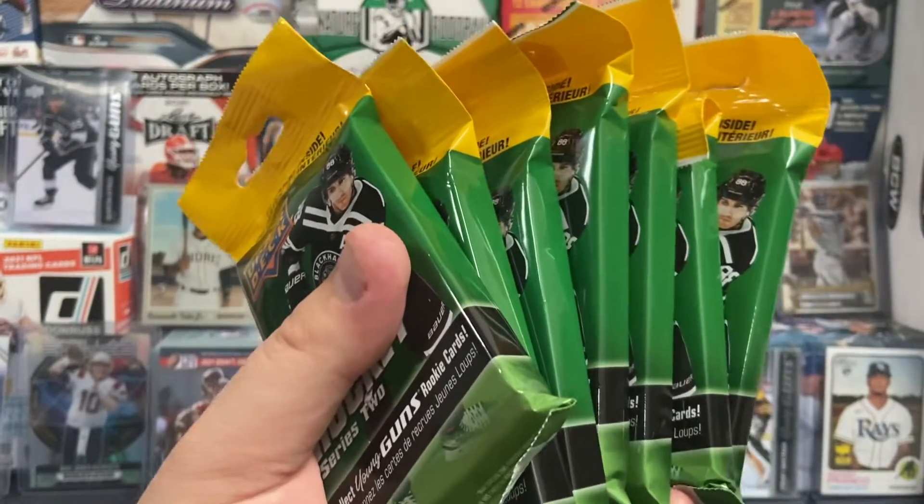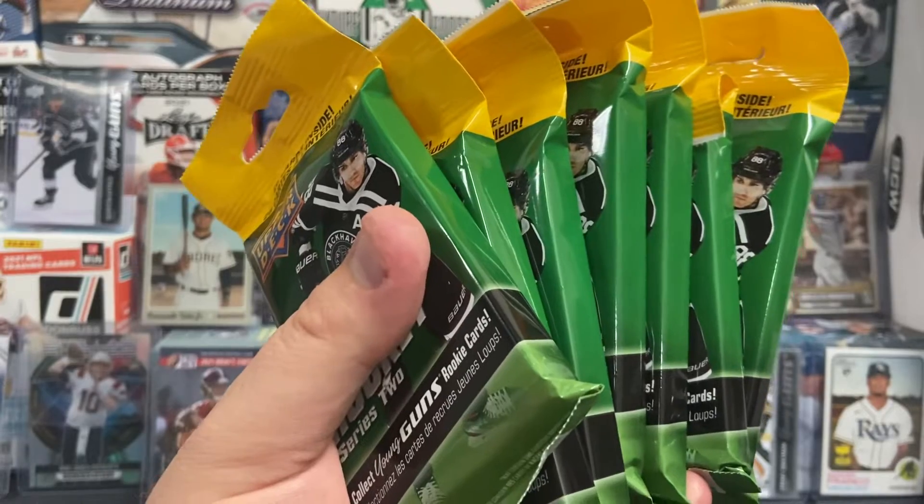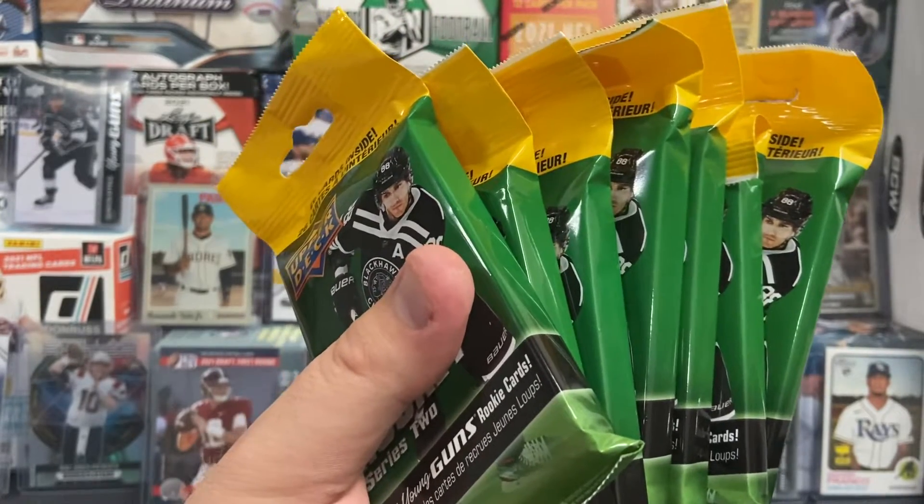Hello everyone, welcome back to the channel. Thanks for stopping by, catching another video with us. Today we're opening up some more Fat Packs Series 2 Upper Deck Hockey.